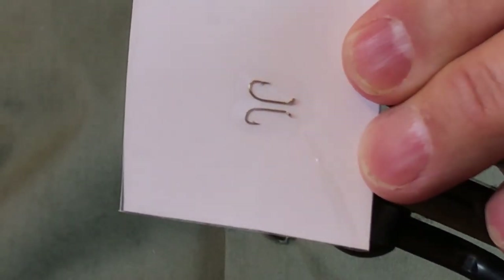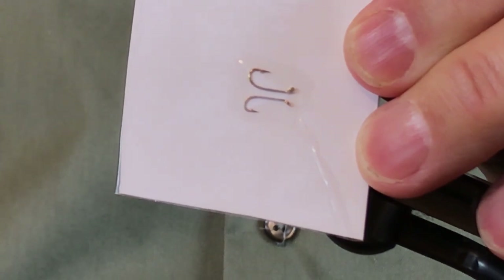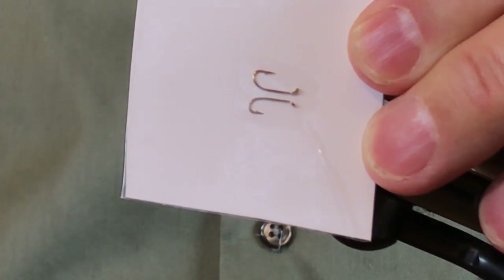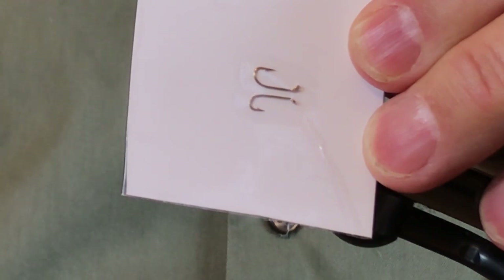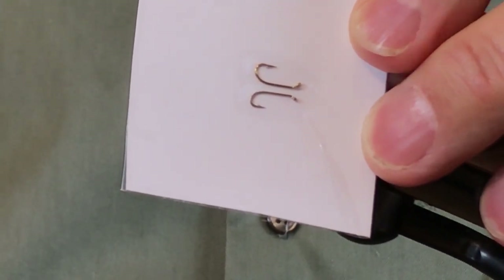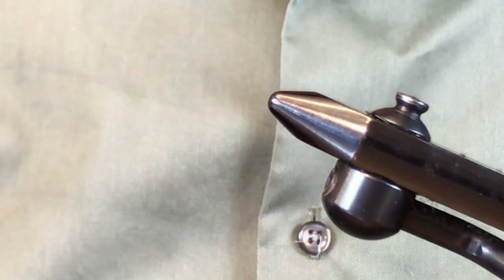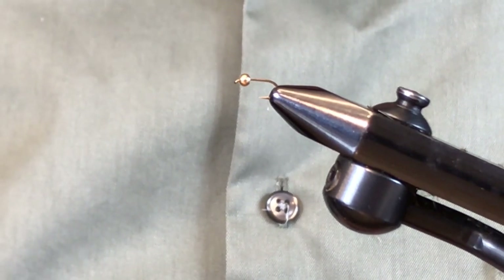This is the hook we're going to be using for my little olive nymph. I have two hooks here to show how I arrived at using the top hook. The top hook is a size 16 wet fly hook, which is slightly shorter-shanked than dry fly hooks. The bottom hook is a size 18 dry fly hook I was previously using. One of the advantages of the size 16 wet fly hook is you get the exact same fly but with a considerably larger hooking gap. I'm going to put one of these in the vise. I'm tying a bead-headed version, which I really like.